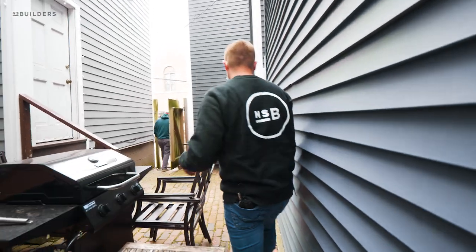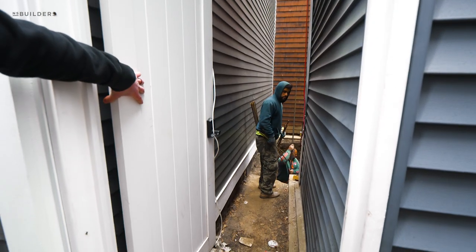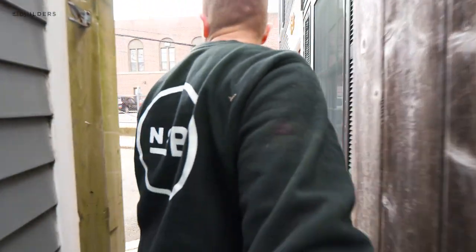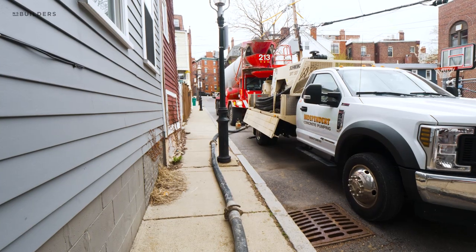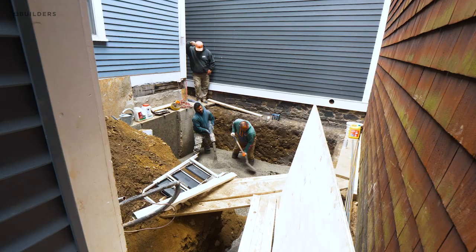We'll get the rebar in the bottom of it, get inspected, and hopefully place concrete today. We're thankful to have very friendly neighbors because that gives us access up the opposite side of the house. We're at the end of a dead-end street where we have parking permits all lined up so we can nose a concrete truck down to the end with a pump and pump it through those two gates into our backyard to fill up the footings.